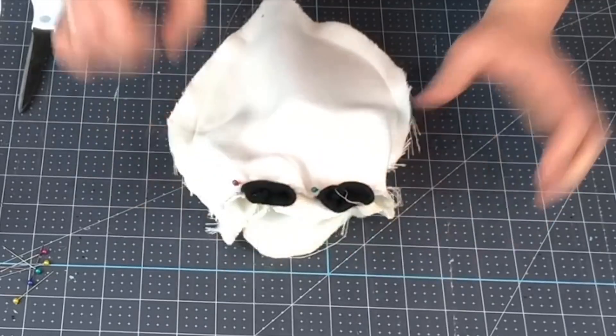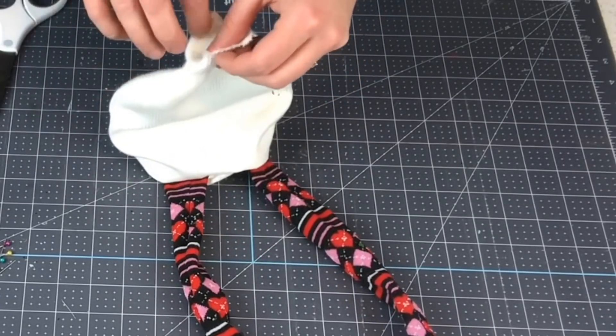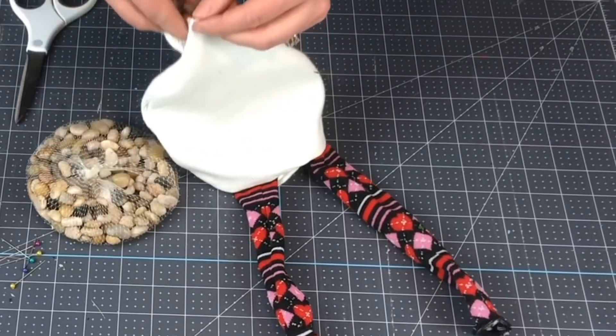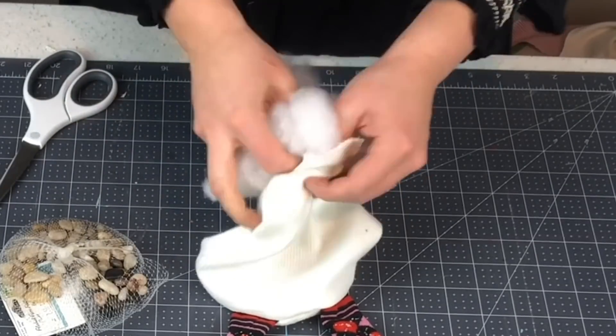We are gonna sew these legs and then flip it in — you can see we have a nice little body here that's ready to be stuffed. Put rocks in the bottom first because we want to have a nice firm base for the gnome to sit, then we can bring in some stuffing.